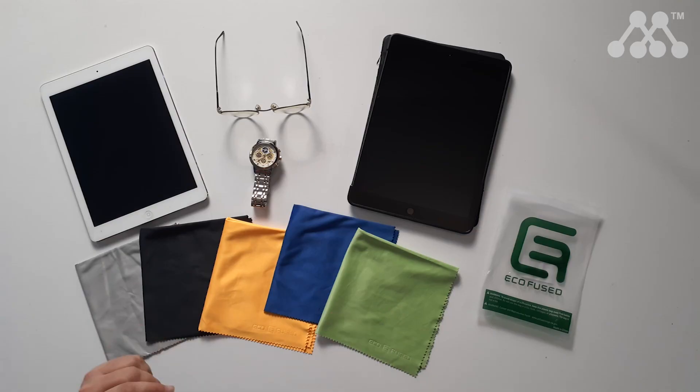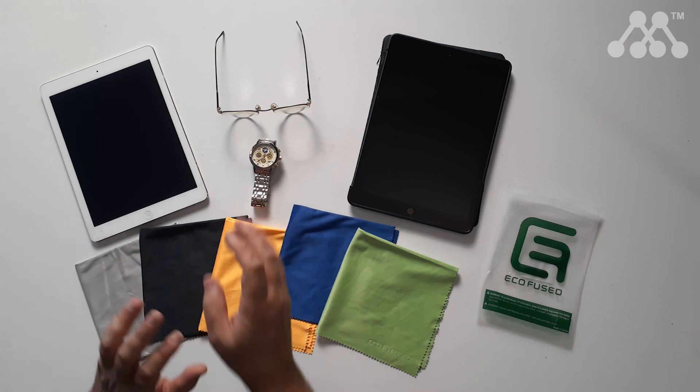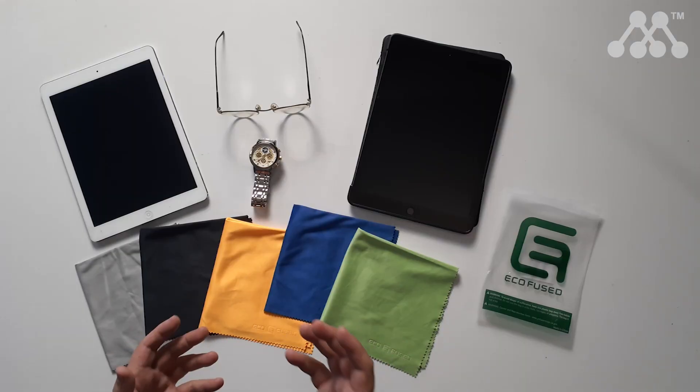If you're bugged by all the greasiness that comes onto your devices, you can't go past getting some microfiber cloths to help clean glasses, jewellery, tablets, phones, and those sort of devices, but also mirrors and even the inside of your shower recess.